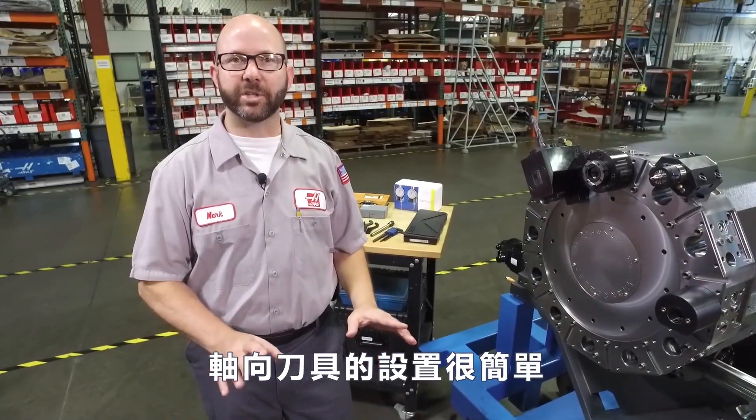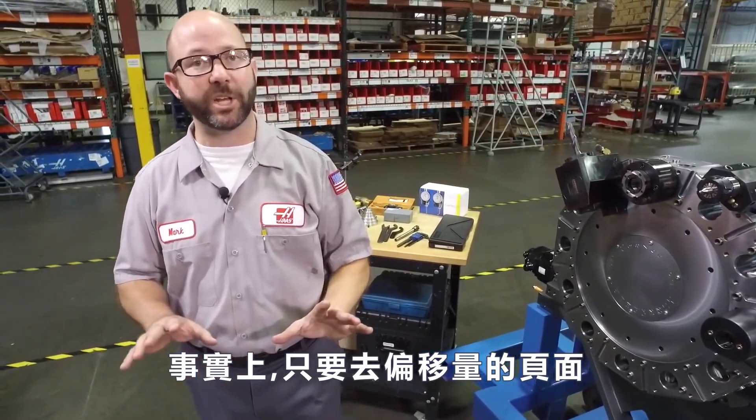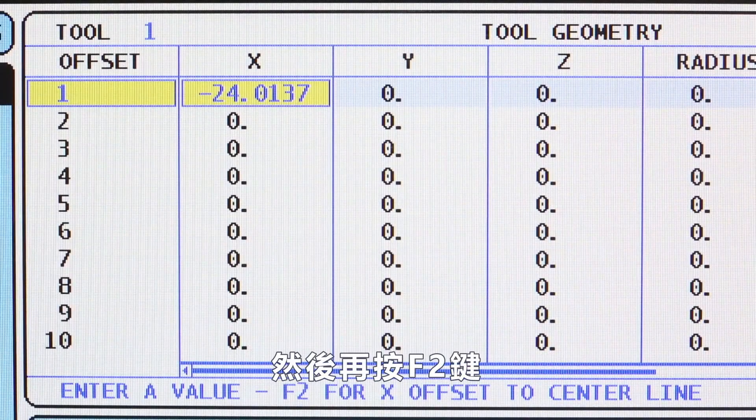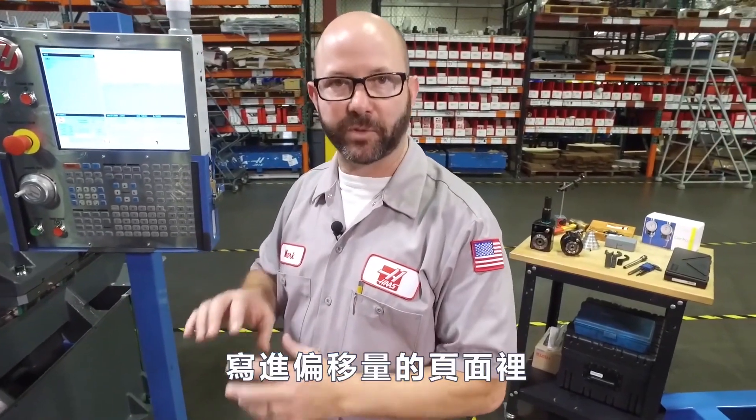Our axial tool holders are really easy to set up. In fact, from the factory, really all we should have to do is go to our offset page, highlight the tool that we're trying to line up, and press the F2 key. That's going to write the X axis spindle centerline to our offset page for that tool. Now — trust but verify.